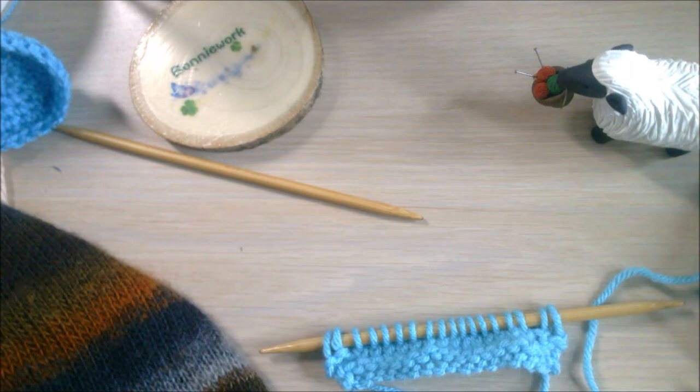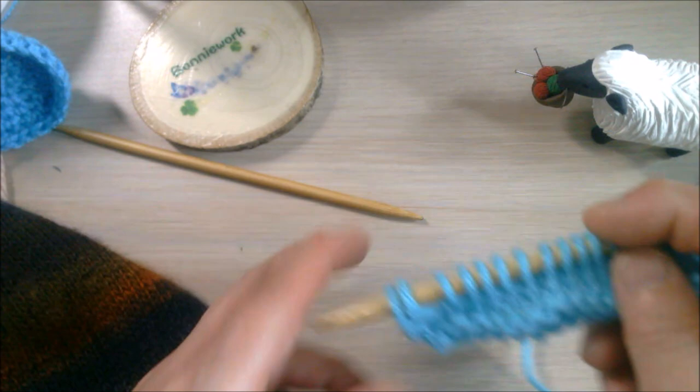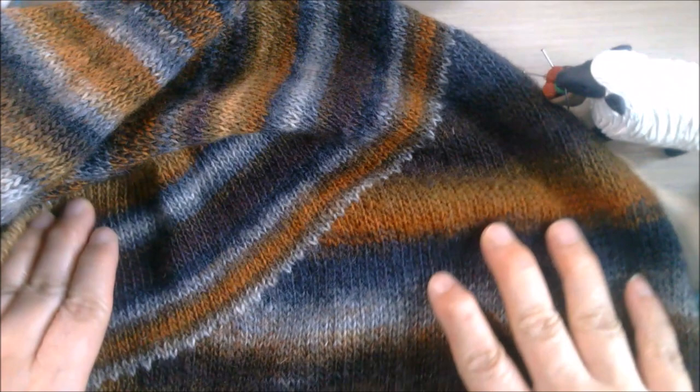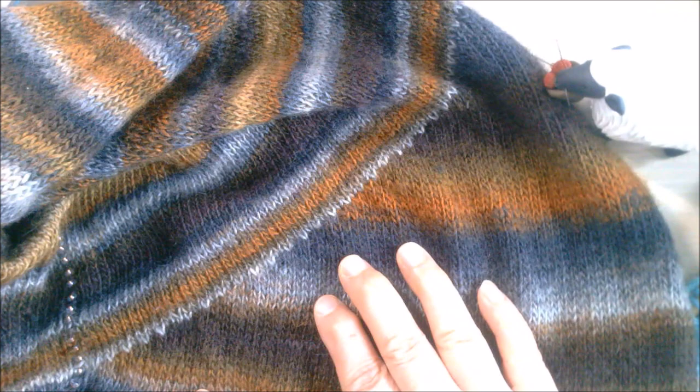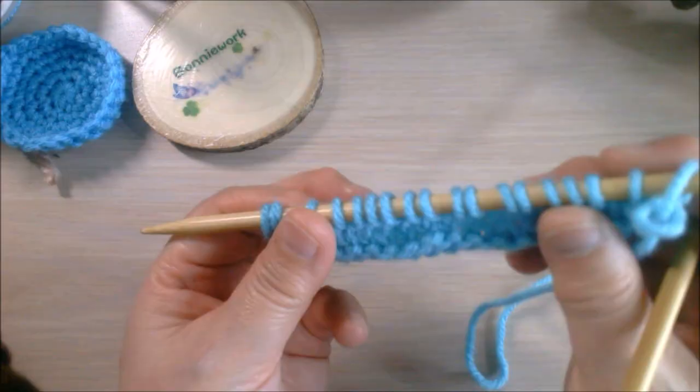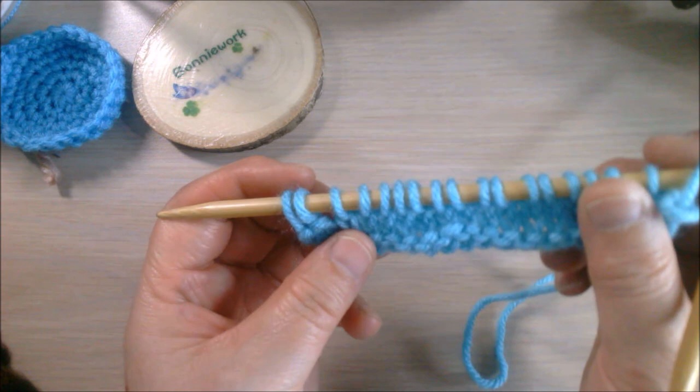Hi everyone, welcome to Bonnie's class. In this video I'm going to demonstrate how to make a short row for this shawl - the Big Leaves Steam beaded shawl. There are so many ways you can do short rows, but I'm going to show you how I do it. I found this way is very easy and simple.